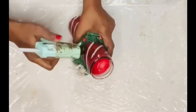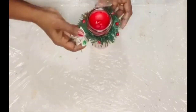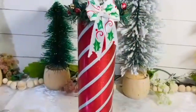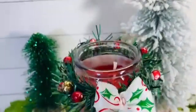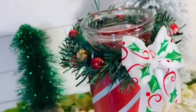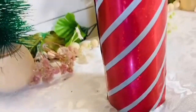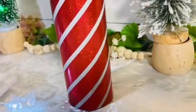It looks just like a straight peppermint piece! I also created a small wreath from Christmas greenery, added red and golden berries and a bow, then attached everything with hot glue. This is such a cute gingerbread decor addition, and it could also make a lovely Christmas gift.